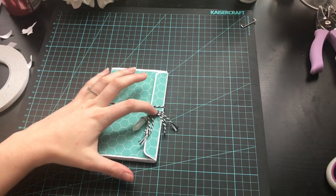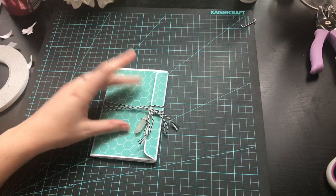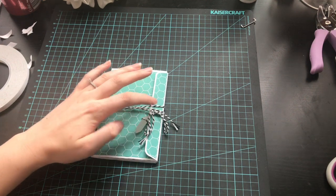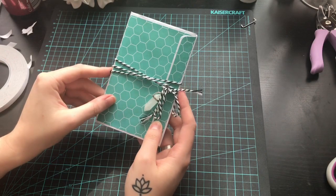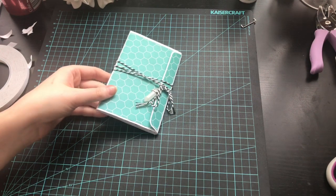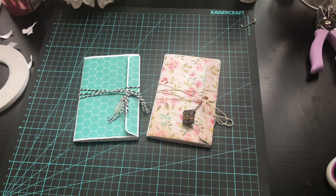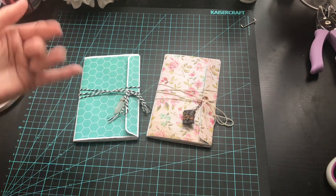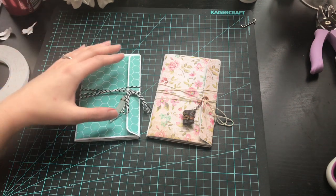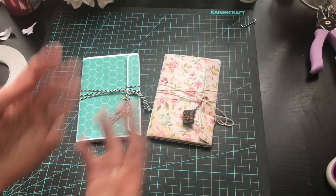And there we have it — there's our closure, there's our wrap, all done. You don't have to have this twine wrap with the little gemstone; you could decorate this front cover with something and have a magnet closure instead. There is the finished version of the geometric flipbook, and here is the original one I did — two completely different designs but they are definitely sisters. I hope you enjoyed that tutorial, I know it was a long one. Let me know what you think of the geometric design — thank you so much for watching, and I'll catch you next time, bye!